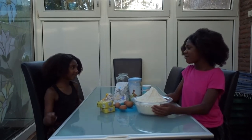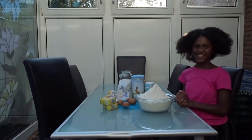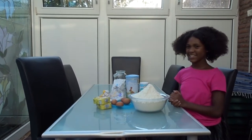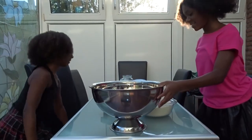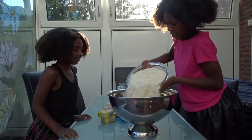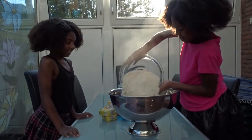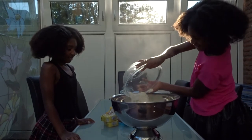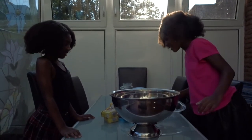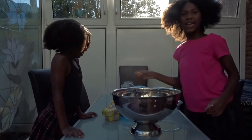Can you go and get a bowl for me please? Yes, sister. So now guys, we're going to be pouring it. Now I've poured all the flour, we're going to be starting with the eggs now.